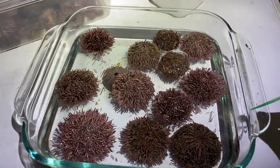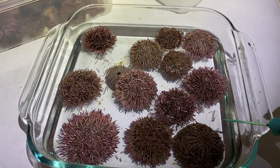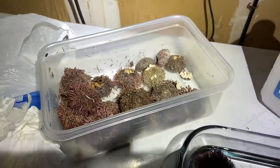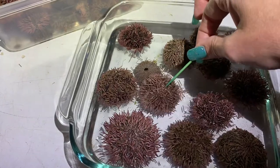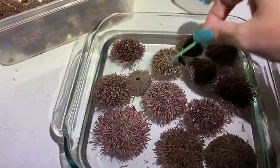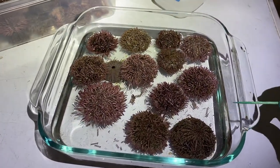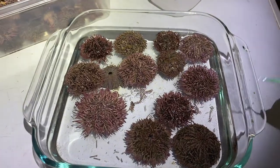Most sea urchins have holes anyway when you find them because of being eaten by other sea creatures. So I think I'm going to go ahead and poke a hole in the rest so they will sink and be completely covered. And then I'm going to leave them in here in this liquid for a day and reuse the liquid with the rest. Basically I'm going to do a batch every day until the liquid looks too gross, and then I'll buy more if I need to. But I don't want to buy a fresh bottle for each one - it is alcohol, so I should be able to reuse it.